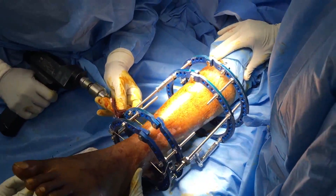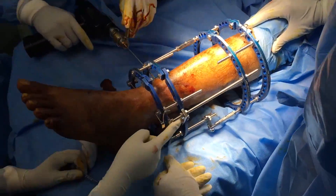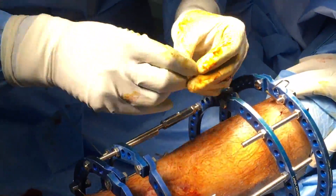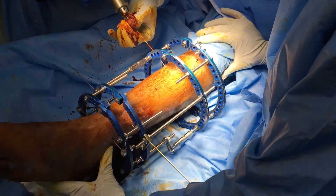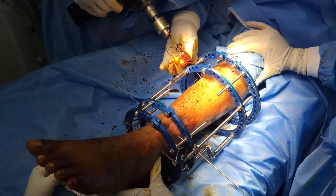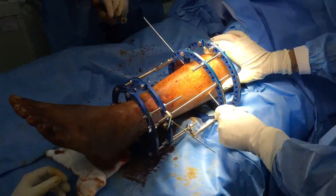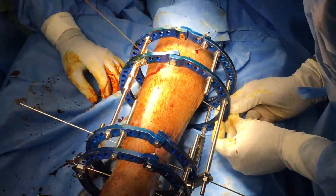The next two reference wires are parallel to the previous wires, but to ensure that we are able to move the frame in the medial-lateral direction should the need arise. The steps are the same — we pass the wire in the appropriate safe corridor, in this case in the medial-lateral axis, and tighten one end of the wire to the ring while we twist the nut on the opposite side.